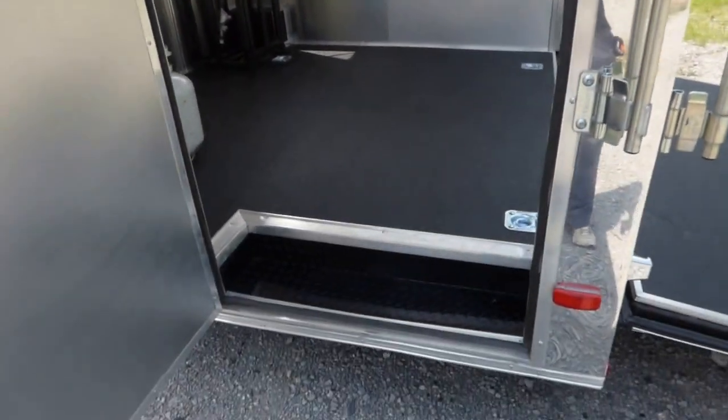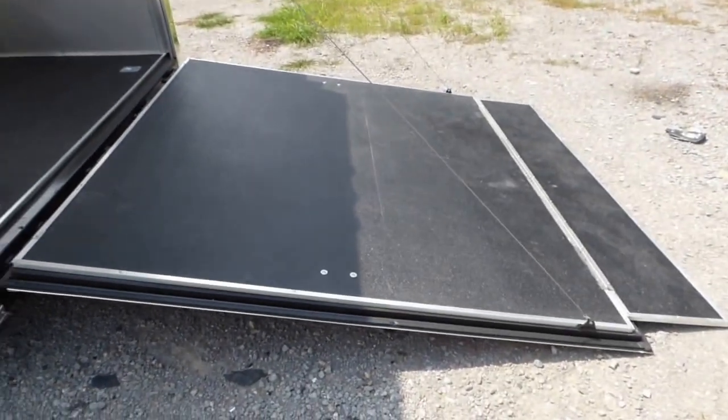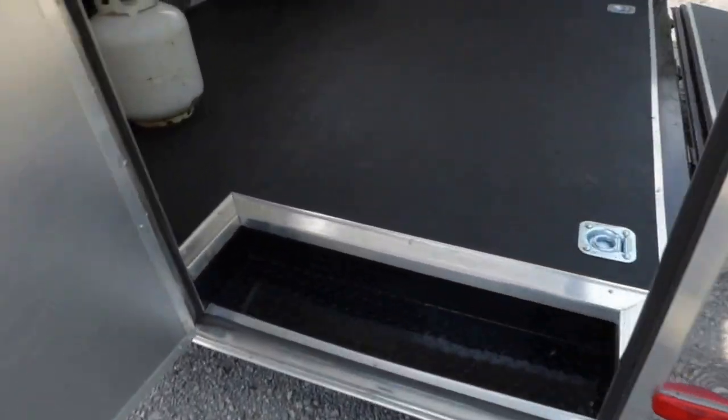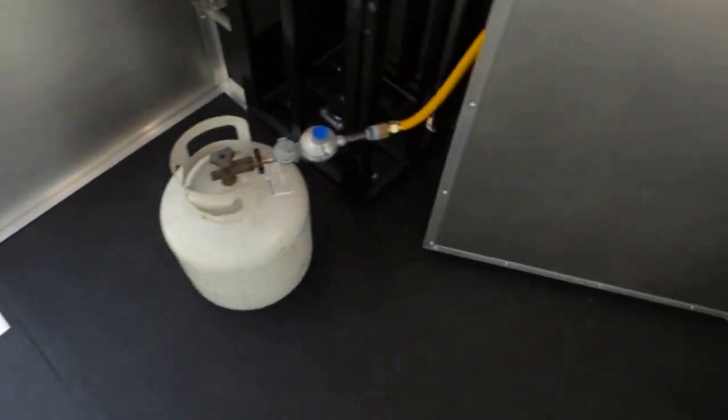On both sides we have a flip up for the upper part. We have a 36 inch door onto the porch area and we also have a rear ramp door. We have Rhino line for the flooring, with four D-rings on the flooring itself.